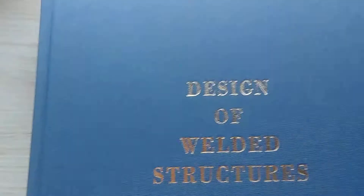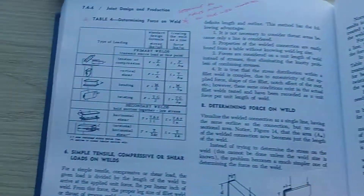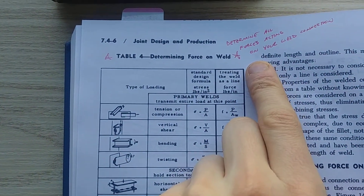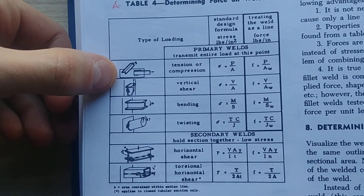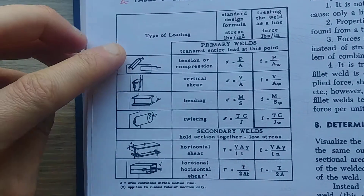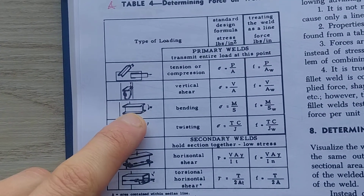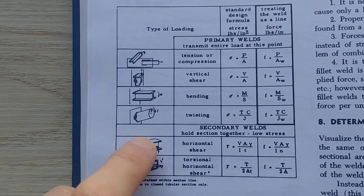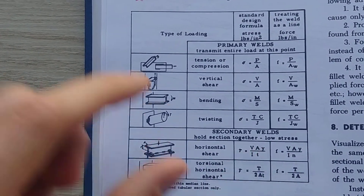We'll bring up the welding chart. You can find it in the book: 'Determine Force on a Weld.' It lists every type of force and loading acting on a weld with little visual examples. You have tension and compression, vertical shear — we have that one — bending, which even shows basically the same example I have for us today, and twisting, which we don't have today. So we're dealing with vertical shear and bending.